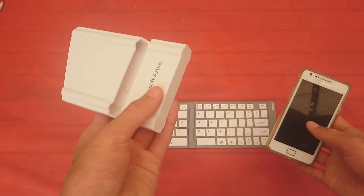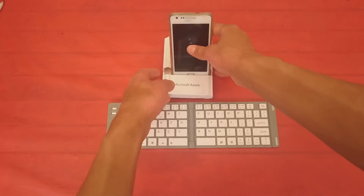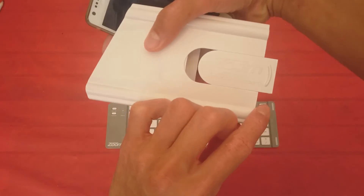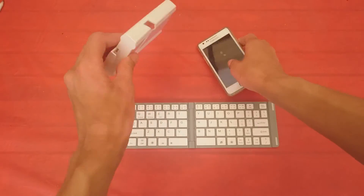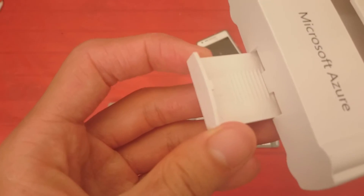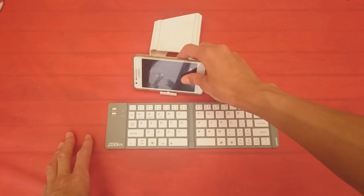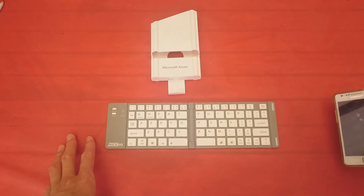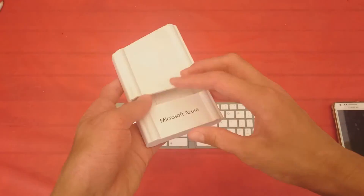One last thing — this plastic storage case can also be used as a stand. You can put your tablet or phone like that, and then this thing slides out. You can adjust that to however long you need it — you can put a phone like that or like that, however you want, or your tablet. That's pretty much the Zoom Gridlock Bluetooth keyboard.